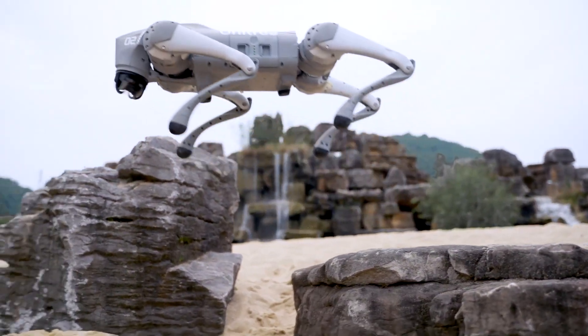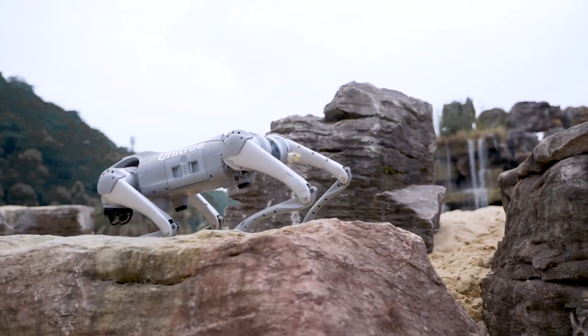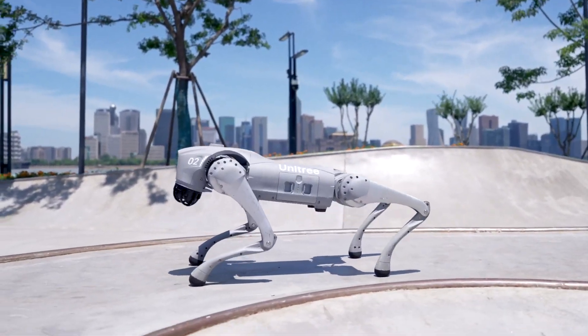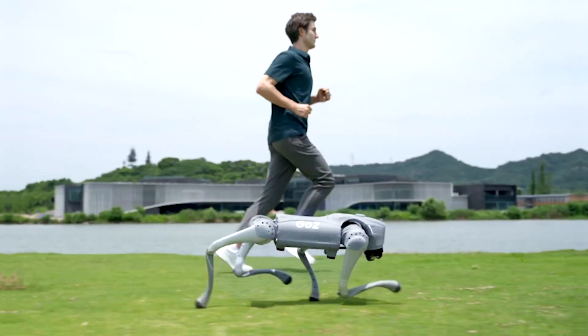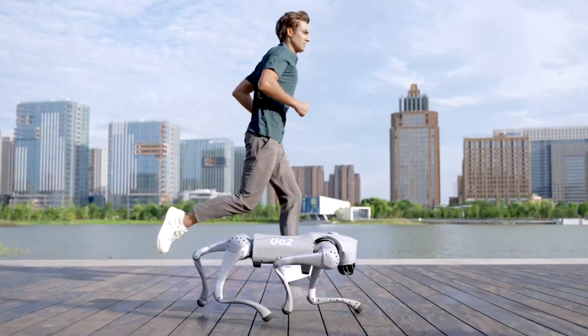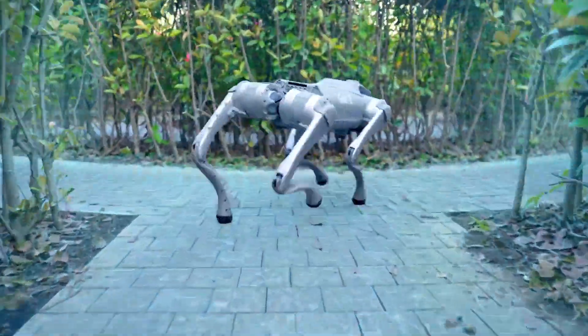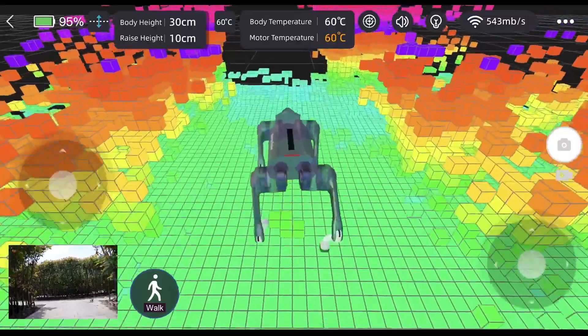The journey towards human-robot collaboration is an exciting one, and as we continue to explore the possibilities, we're likely to witness even more astonishing advancements on this remarkable frontier. Whether it's in healthcare, industry, education, or other domains, humanoids are set to leave an indelible mark on our society.